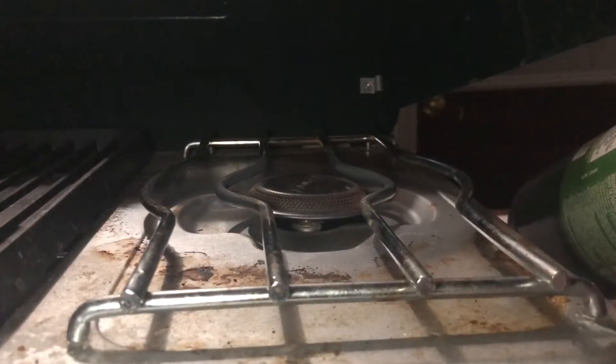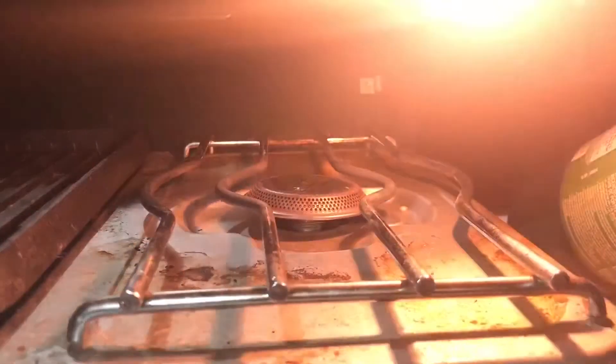You can see how finely it's ground up. Now we ignite the heat source — in this case it's a camp stove.